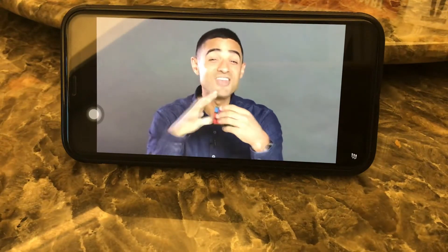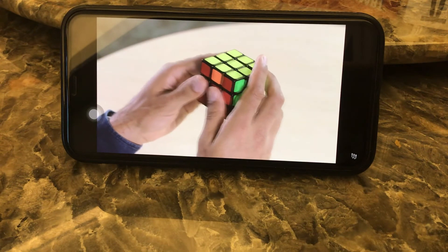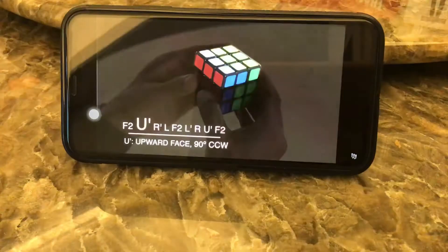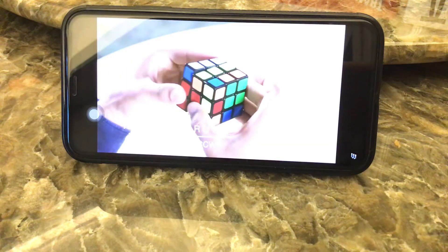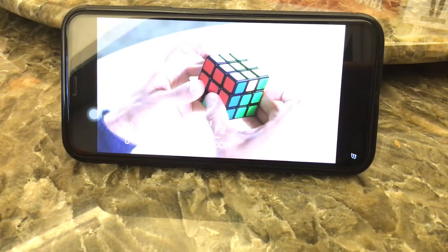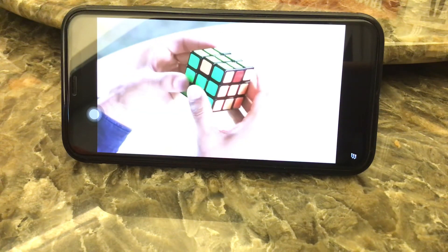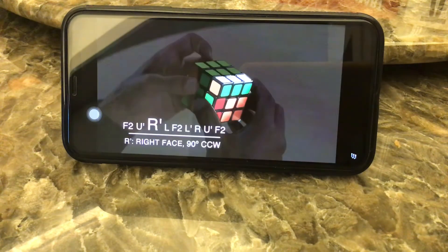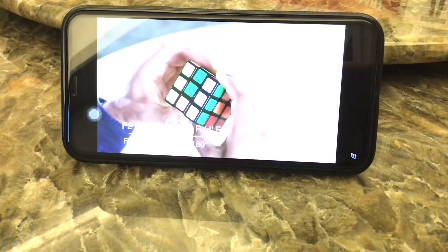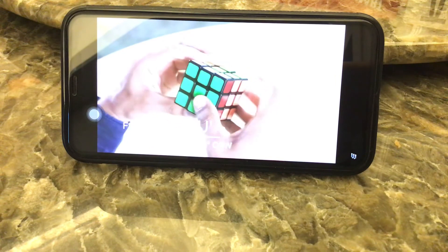So what do you do if none of your sides are solved? Simple — perform the counterclockwise algorithm once: F2, U prime, R prime, L, F2, L prime, R, U prime, F2. Now you'll have one solved face. Point that away from you and perform the counterclockwise algorithm a second time: F2, U prime, R prime, L, F2, L prime, R, U prime, F2.